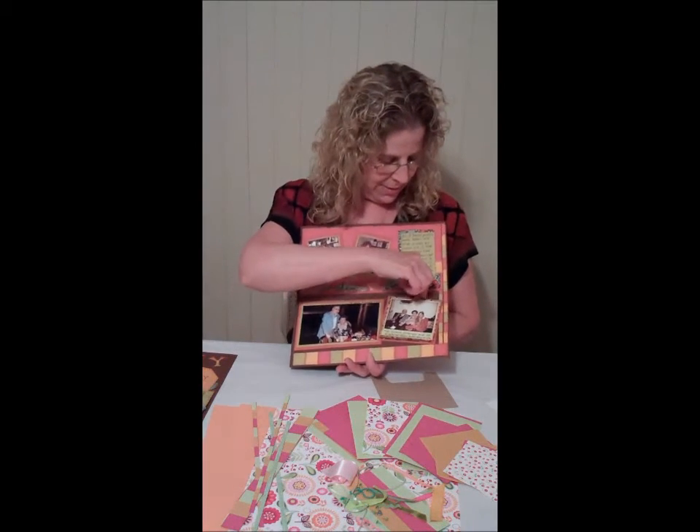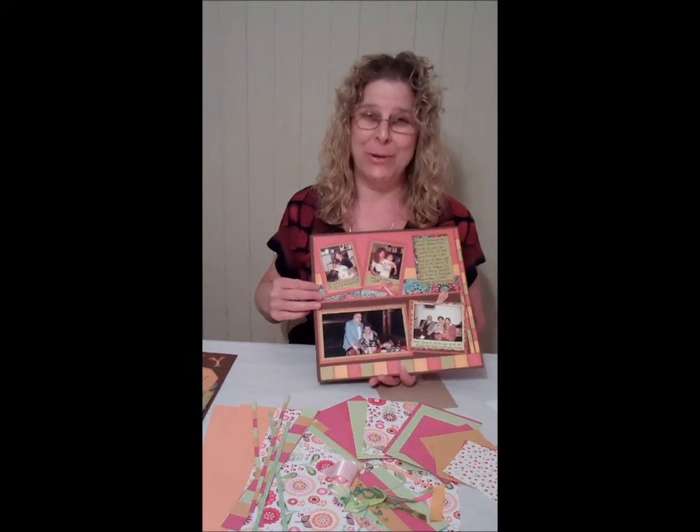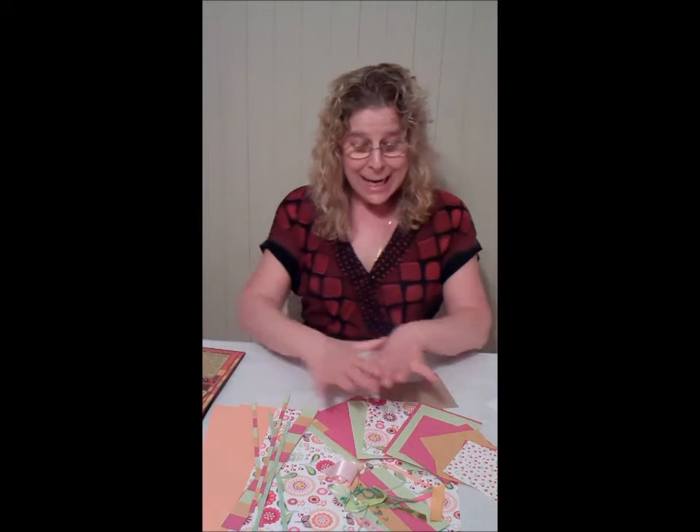On the second page you learn a technique that allows you to put multiple pictures on the page as well. So between the two pages you get quite a few pictures on there. The kit is full.